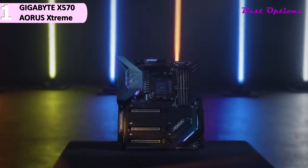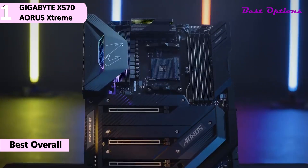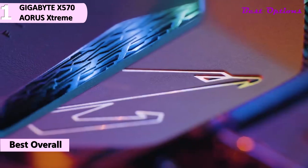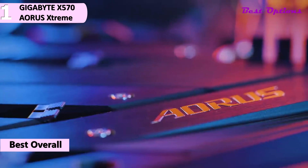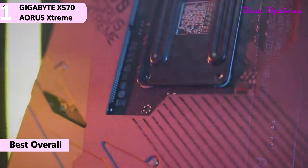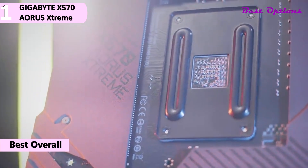And coming in first place, we have the Gigabyte X570 Aorus Xtreme. This is our pick for the best overall X570 motherboard. Gigabyte's BIOS has come a long way in the past few generations. This version of their BIOS is very user-friendly — it has a black background written in white letters with orange accents, consistent with the Aorus brand.